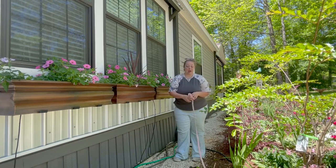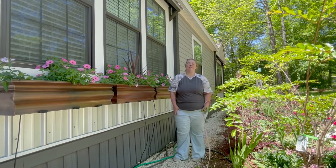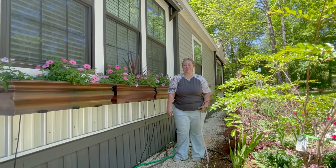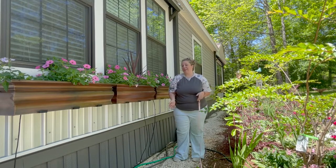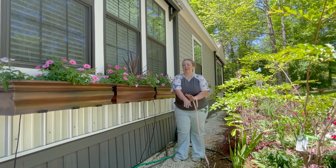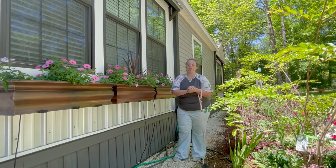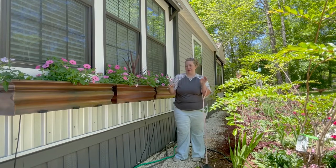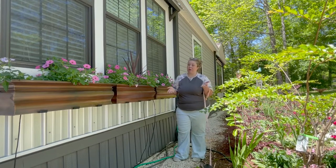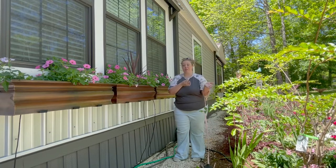Mainly because we are going out of town for 21 days in August. My brother is going to be here house-sitting — the house won't be empty, the dogs will be taken care of — but he is not going to come out and hand-water all of these things. He's great, but he's not quite that great, and I don't expect him to. It's a lot of work.